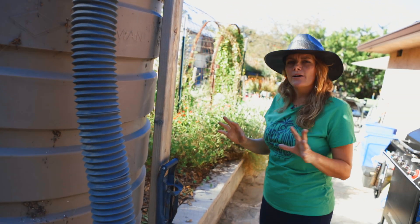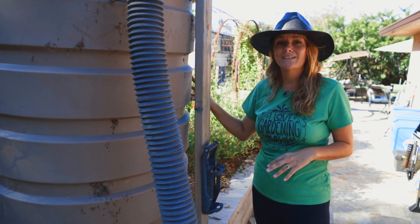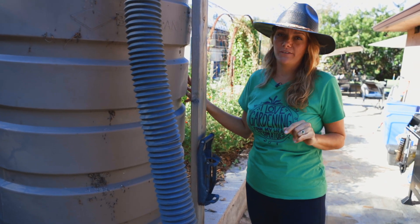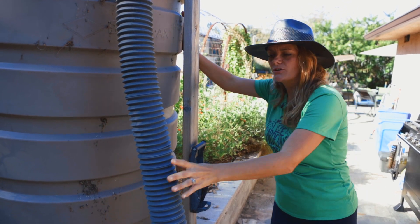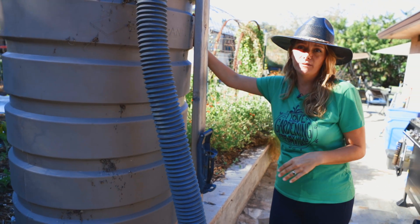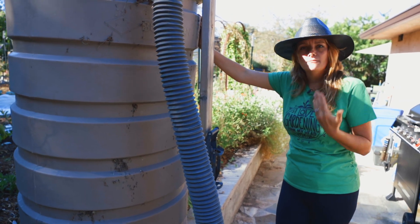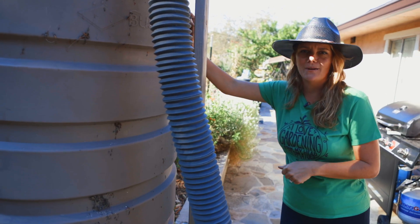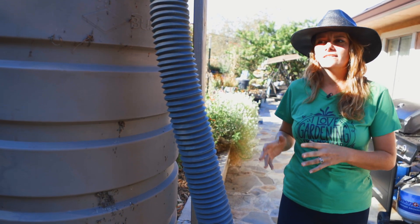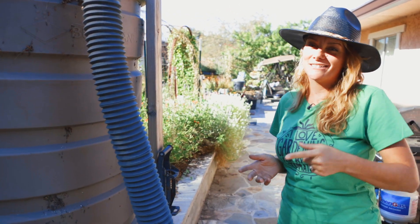Big considerations for rainwater harvesting: make sure you do your research and know exactly how much water is potentially going to come off your roof — you'll be surprised, it's a lot more than you think. Make sure that you have a way for your rainwater tank to overflow without flooding the house or any hazardous areas of the property. Know that it's a little bit of work — you've got to be committed to moving hoses around and watering manually. If you enjoy playing in rainwater and love watering your garden, you'll love this. If that's too much work, maybe stick to the irrigation.